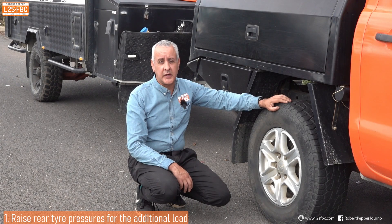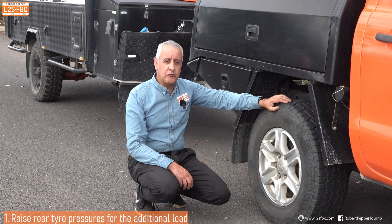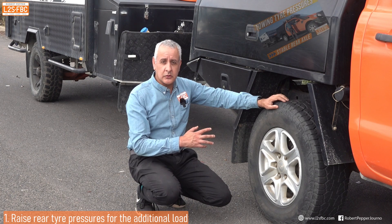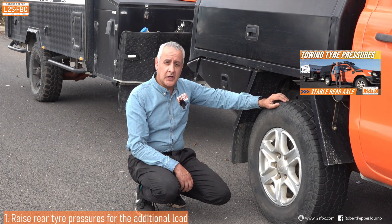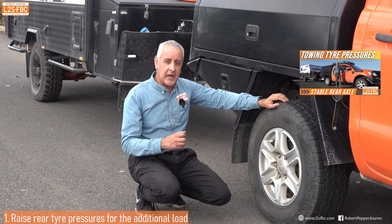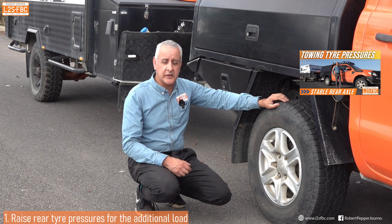The tips are in no particular order, but we can start with rear tire pressures. When you're towing anything even remotely heavy, you do need to increase the tire pressures on the rear axles. I've got a whole video where I explain how and why to do that, so I won't go further into it here.